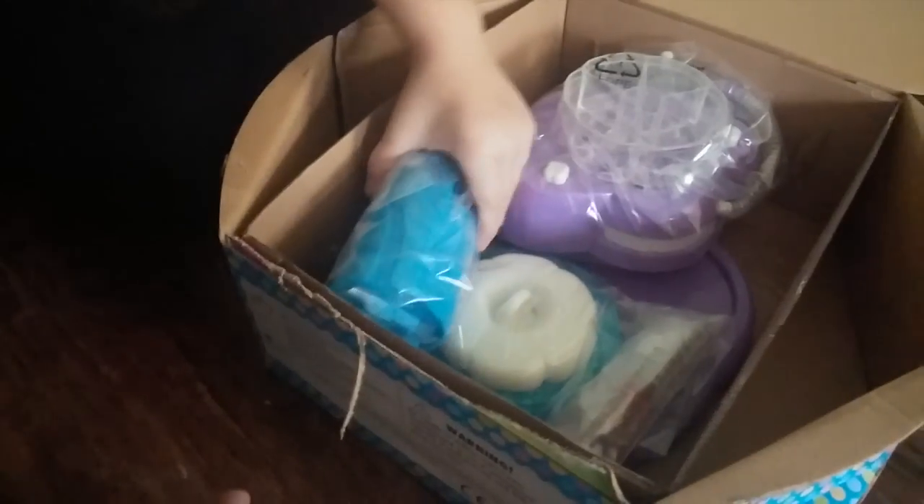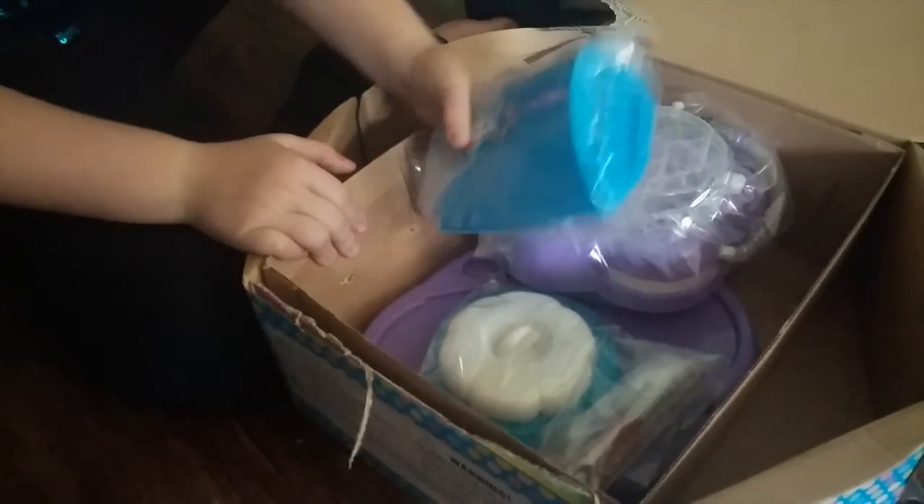Let's see what we got in here. Can you show me what we got? Scissors. Let's see what we got. Inside this was a whole bunch of beads — a bag full of beads.